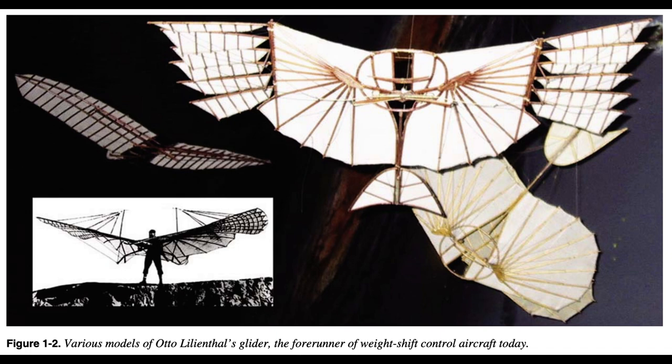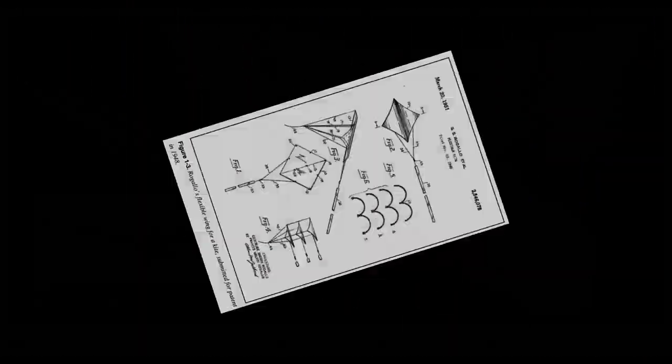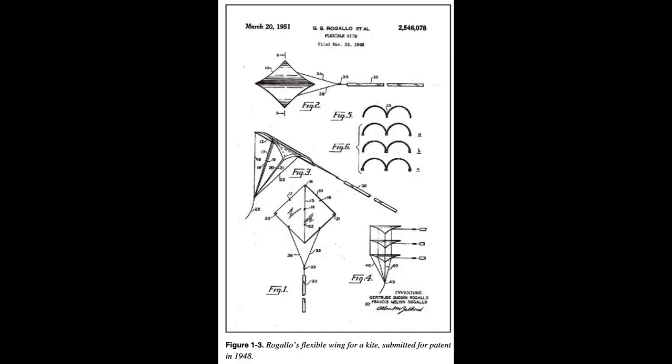In 1903, the Wright brothers' gliders became powered and the airplane was born as the Wright Flyer. In the early 1900s, aircraft configurations evolved as faster speeds and heavier loads were placed on aircraft in flight. As a result, the simple flexible wing was no longer sufficient and aircraft designers began to incorporate rigid wings with mechanical aerodynamic controls. These new ideas in wing design eventually resulted in the familiar aileron and rudder configurations found on the modern airplane.